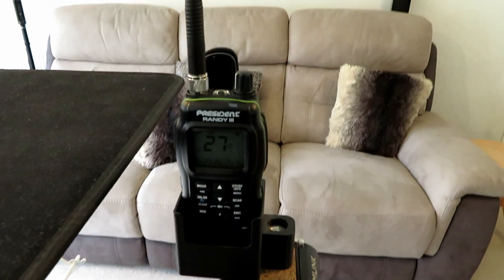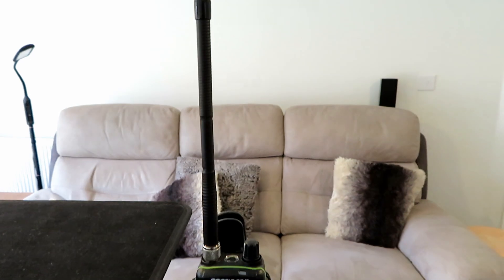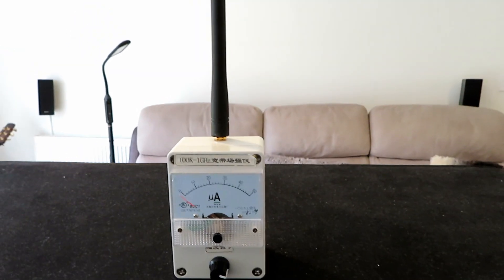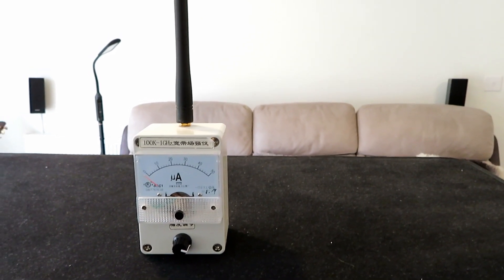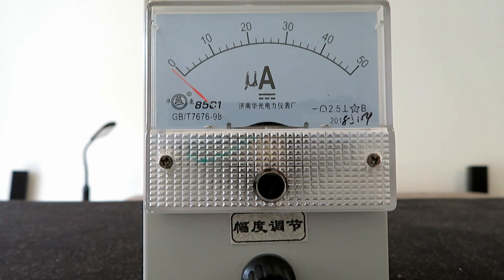We're trying to get a little bit scientific about this. We've got the President with the rubber duck on a tripod, and in line with that we've got the field strength meter. I'm going to do this experiment crouched down at the same position and press the PTT to see what field strength the rubber duck antenna gives us. On 27 megs FM, we press the PTT and there's our field strength - just over 30.